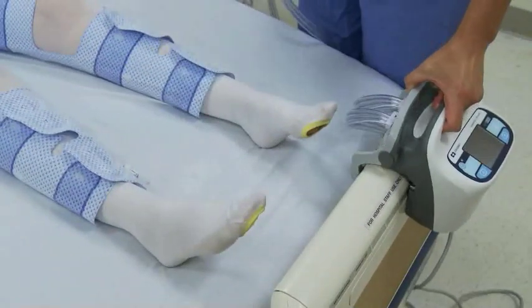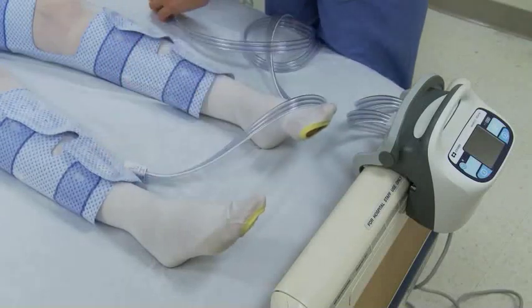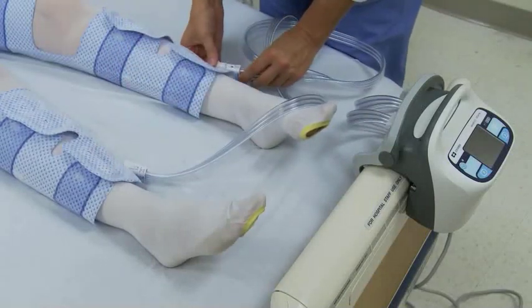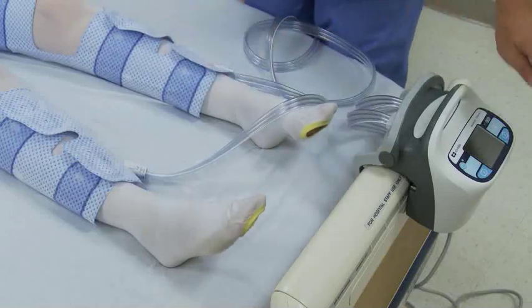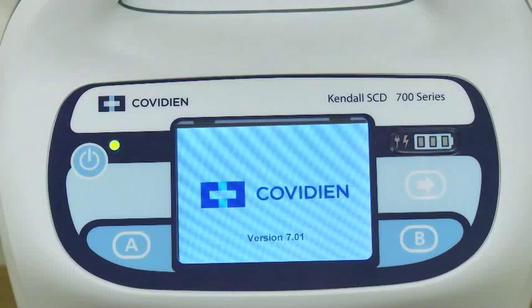To use the pump, simply apply the sleeves to the patient's leg, connect the sleeves to the tubing, and connect the tubing to the pump. Press the power button to start the pump.